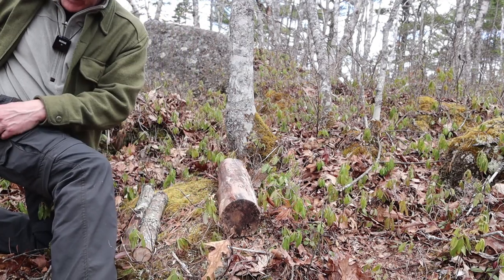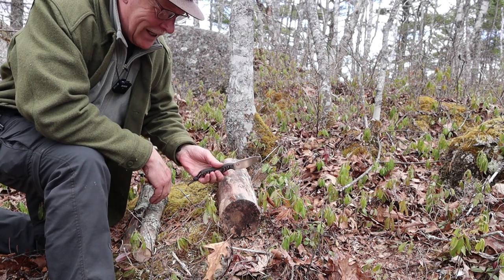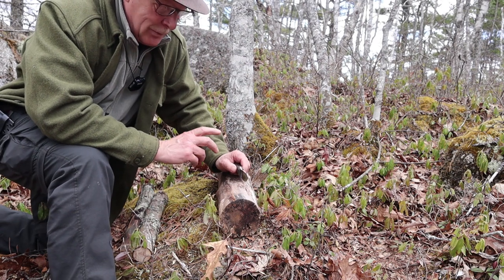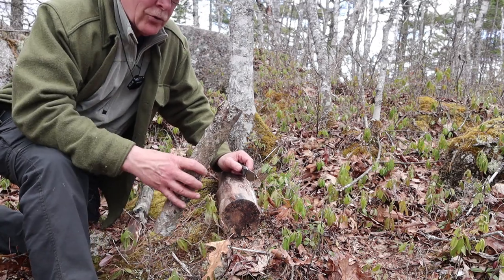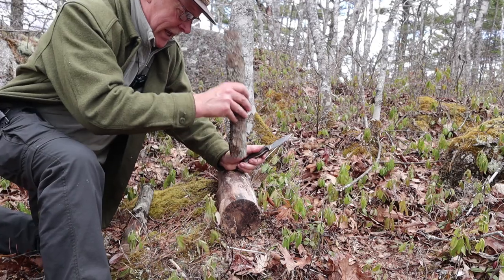Let's be realistic — this is not a batoning knife. Look how small that is at three and a half inches. You're not going to baton very much with this. It's plenty strong — it's not the strength, it's the length. But still, if you can span it, you should be able to baton it.